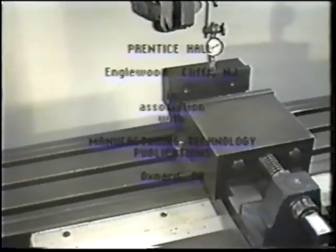For further information, talk with your instructor and consult your text, Machine Tool Practices.